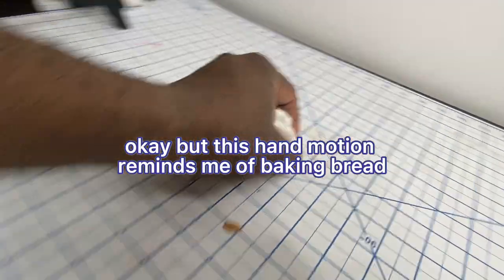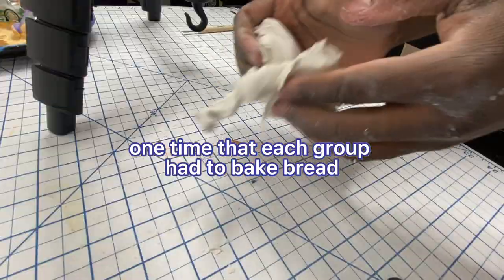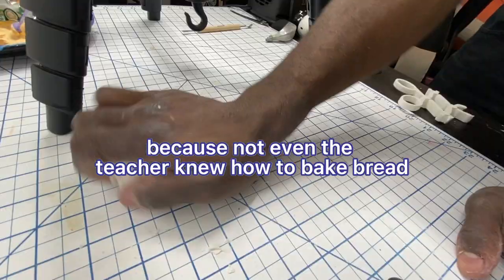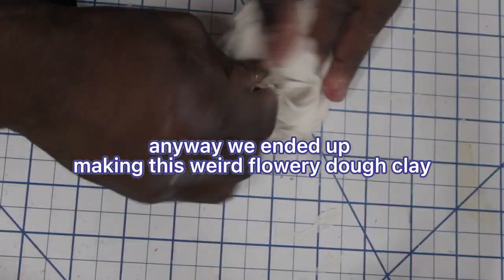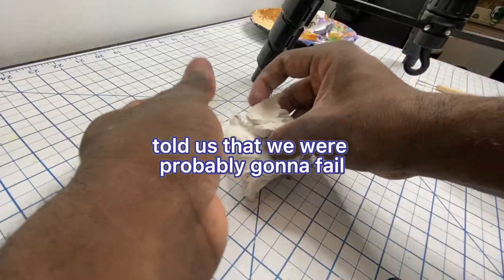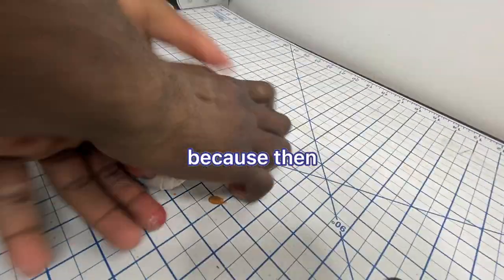This hand motion reminds me of baking bread. I remember in middle school, it was a class project one time that each group had to bake bread, which was so crazy because not even the teacher knew how to bake bread. Anyway, we ended up making this weird flowery dough clay that wasn't even edible. The teacher took one bite of it and told us that we were probably gonna fail, but nobody knew how to do it, so everyone failed, which was great because then I wasn't the only one that sucked at my project.